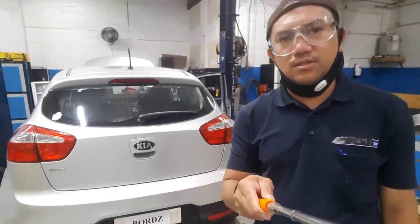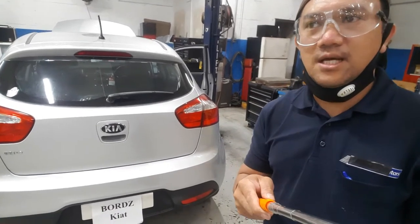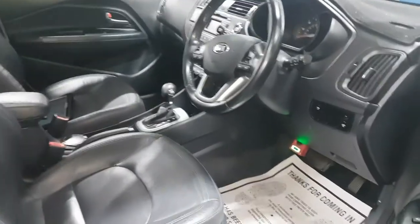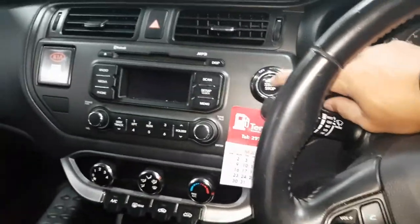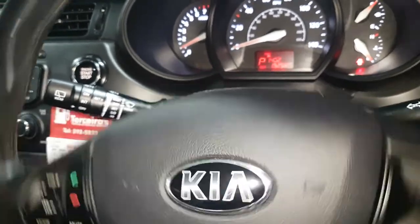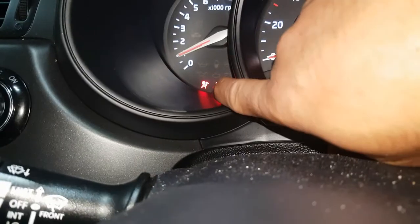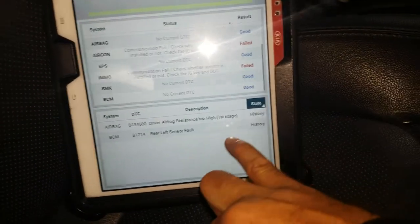Hello guys, this is WordPS. A customer complained about the airbag light on the dashboard cluster of this Kia Rio. I connected the GDS scan tool to check. With the ignition on, you can see the airbag warning light is on — that's the concern. Here are the full fault codes for this one.